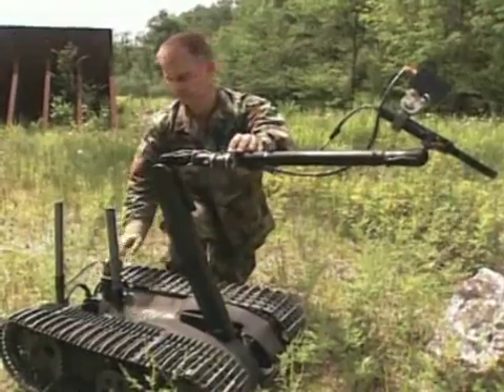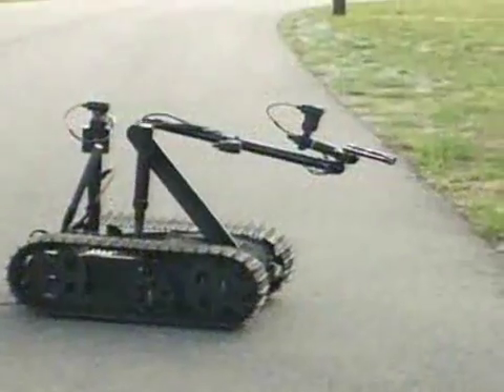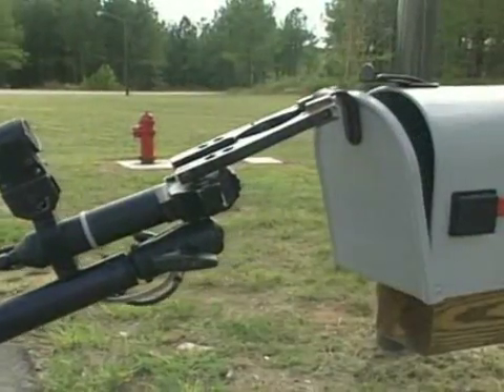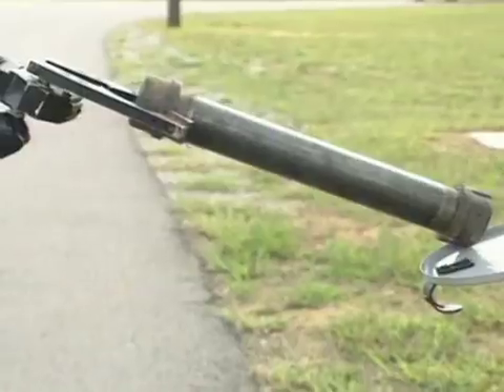We have the forward drive camera, the rear drive camera, the arm camera, and the gripper camera. Within the four cameras that we have, we can display all four cameras on our screen all at once or one at a time, whichever we choose. The gripper camera is important because it gives us a depth of field so we can actually pick up that item, whereas the arm camera lets us know about how close we are to that item.